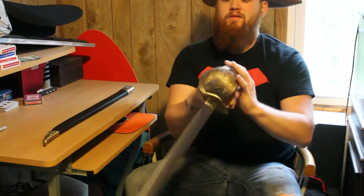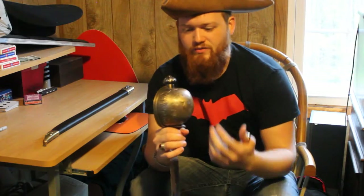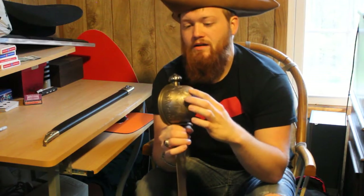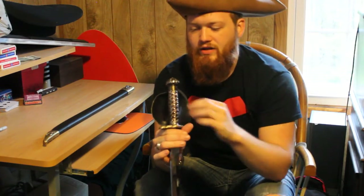Over here, the hand guard is all nice brass or brass-finished, and it has a pirate ship inlaid — actually raised. The other side has some nice intricate handle work.